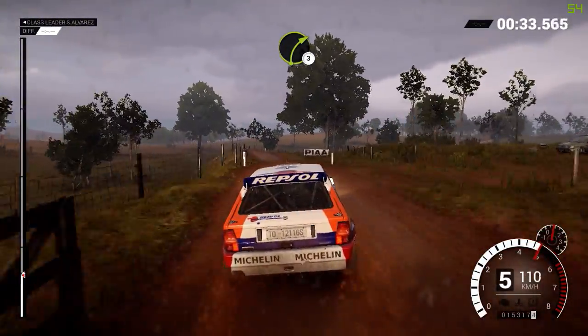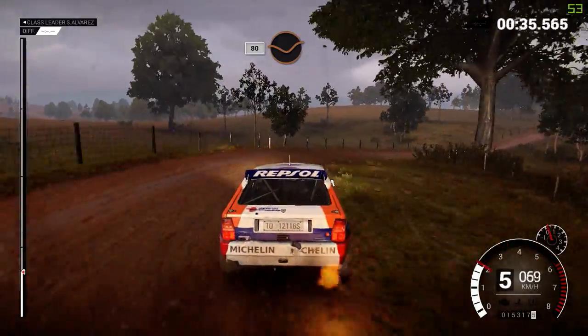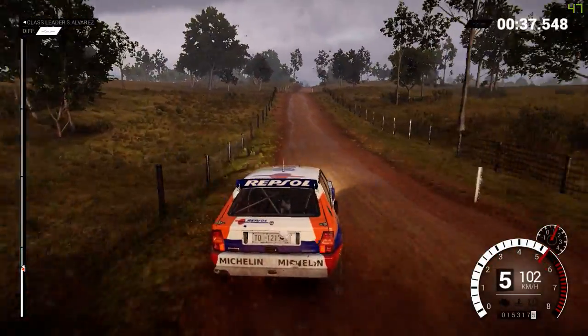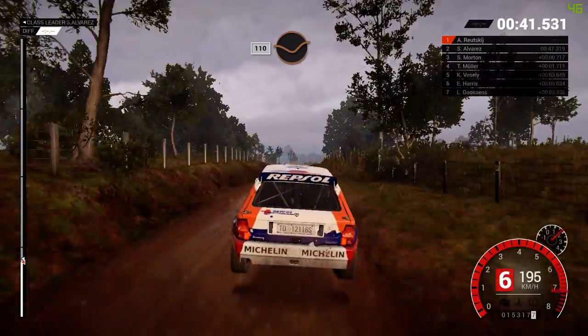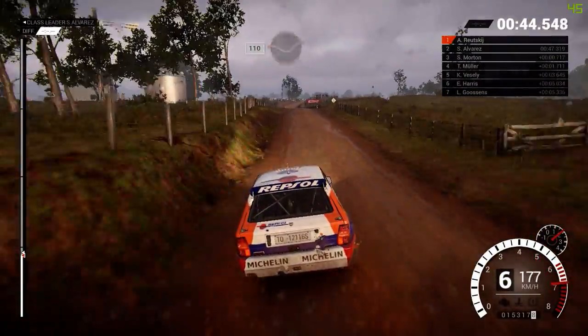Right three over crest, 80 through dip, crest, 80 through dip, crest, and keep right over crest, 110 through dip, keep left over crest, dip.